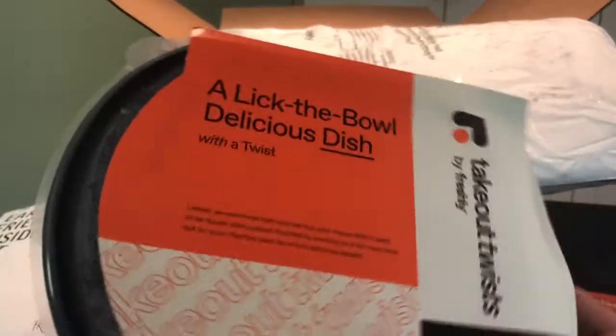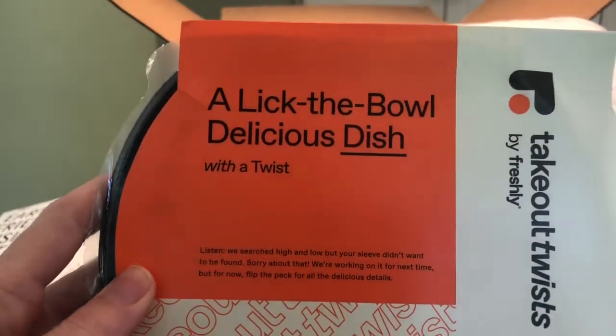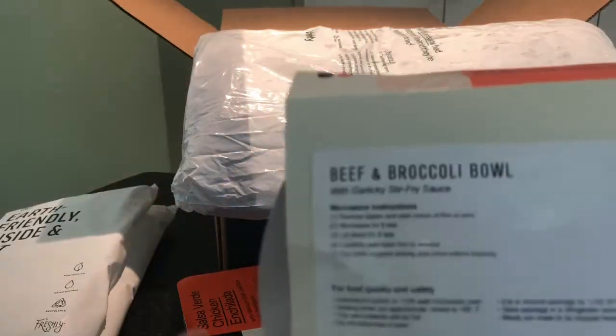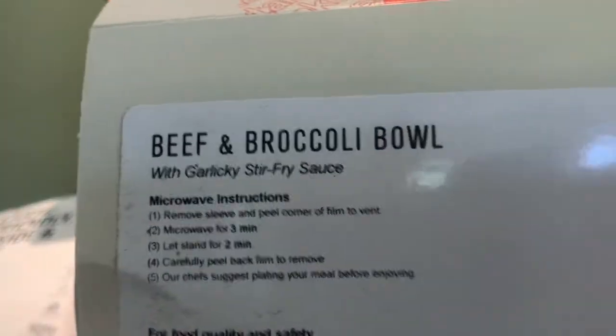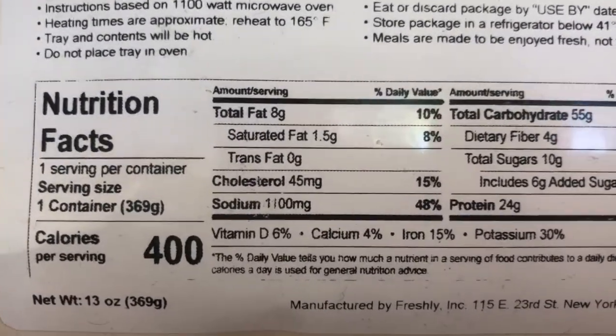Another Takeout Twist — a lick-the-bowl delicious dish with a twist. It's beef and broccoli with garlicky stir-fry sauce.